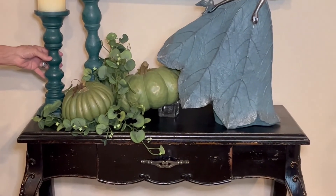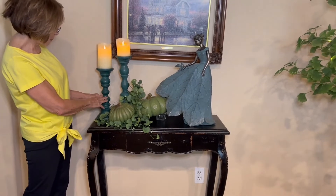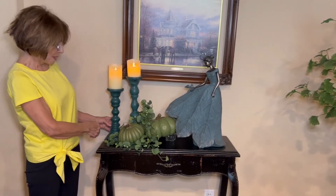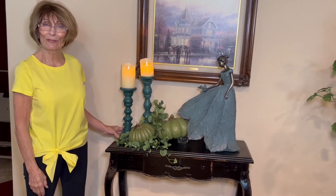I think the large one was like $12 and the small one was $10. But they are wood and for me they were just the right color, and so that made the difference for me.